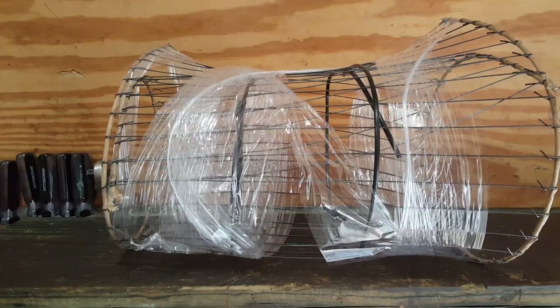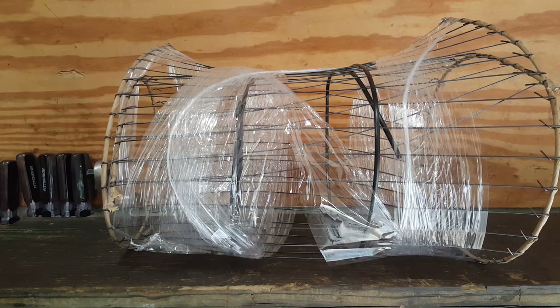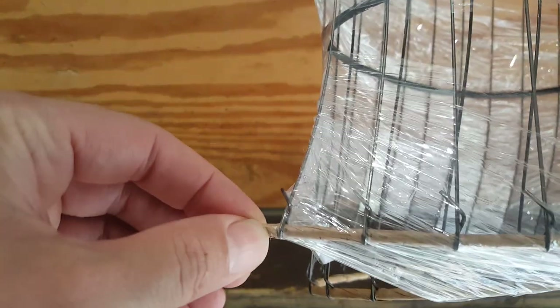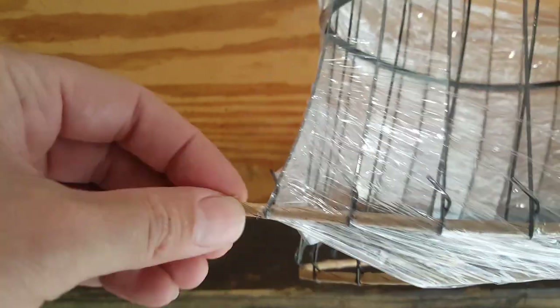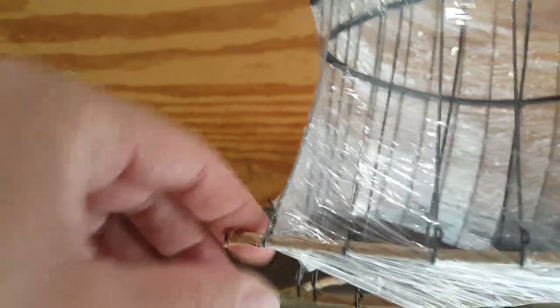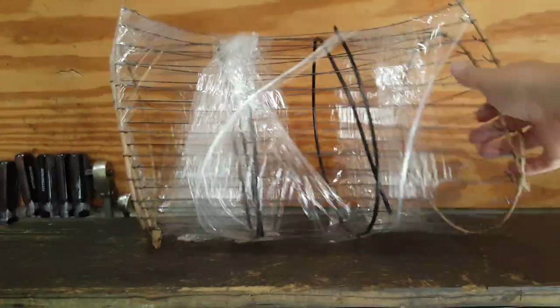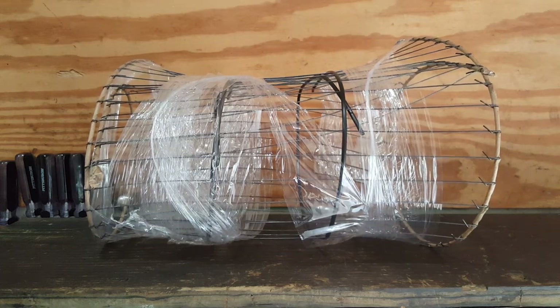I've got this material and I'm going to cut off what I need and save the rest. One thing I'm going to do differently is where you have these ends — I'm going to try to bend that over like a little hook, so that in case it decides to slide off, it'll catch and at least won't move. Now we've got to work on the cushion.